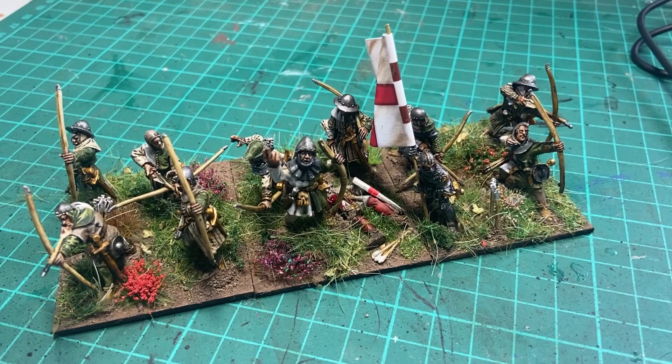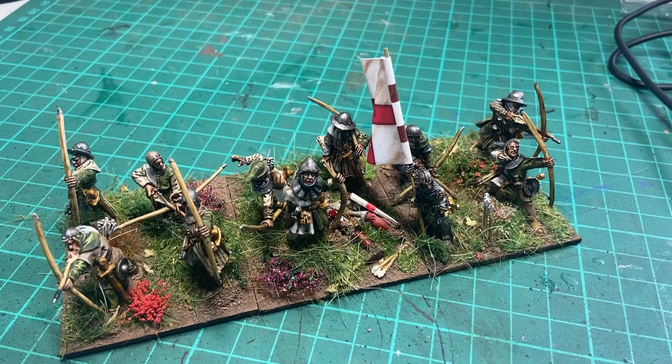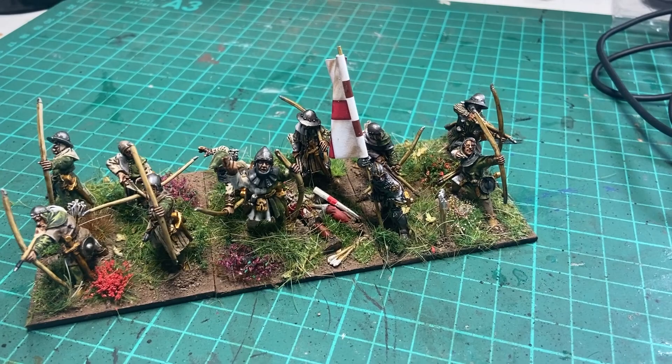So yes, there you go. I hope you found that informative. It's by no means a bible of how to paint English Archers in the Hundred Years War — it's just how I do it. Any queries or comments, put them in the comments below. I'll leave you with a little turntable of this at the end of the video, and I'll also put all the paints I used in the description below. Thanks for watching. I hope you found it useful. More videos coming soon. Cheers!